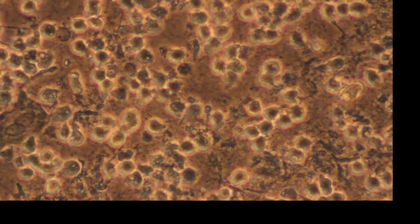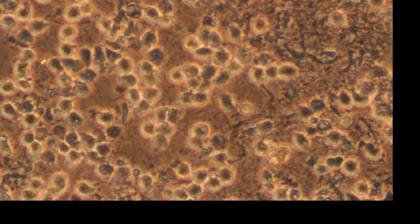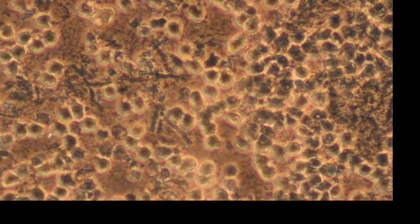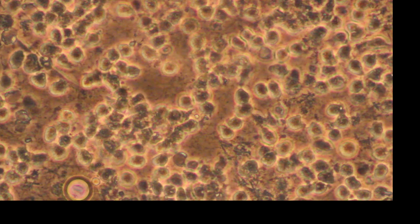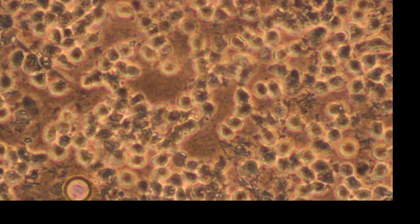It creates inflammation in the gums, so I'm seeing a lot of white blood cells. The body is reacting to the materials, causing inflammation in the collar of the gums around the tooth, around this crown.